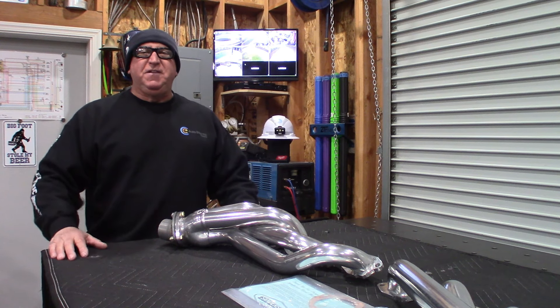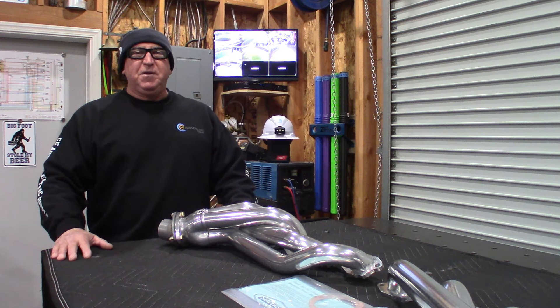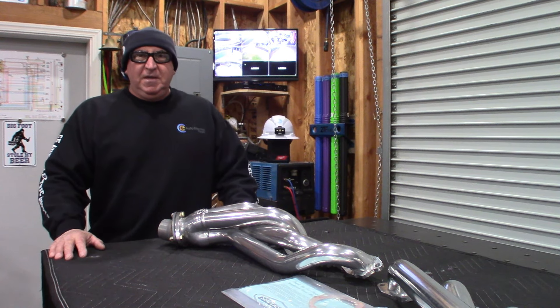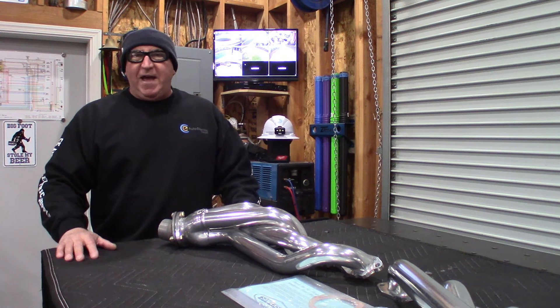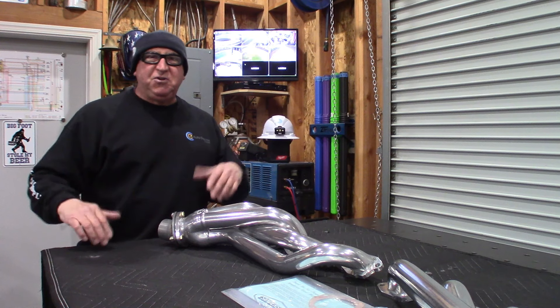It's been a little chilly in the shop, about 40s to 50s. For us California boys, that's a little chilly, but I know for a lot of you out there it's a lot colder. I don't have heat or cooling in my shop, so I just put a hat on, a sweatshirt, and go to work.